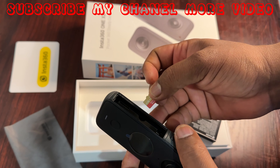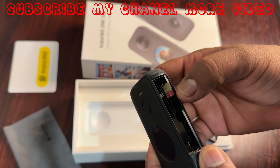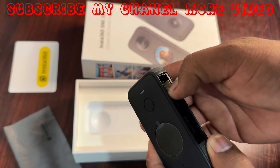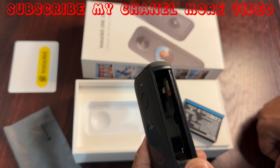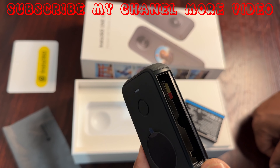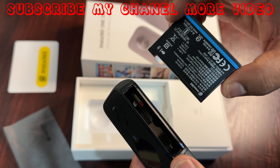Now I am putting it inside my camera — push it in like this. I am going to close the slot and it is finished. Now I will put my battery back in.